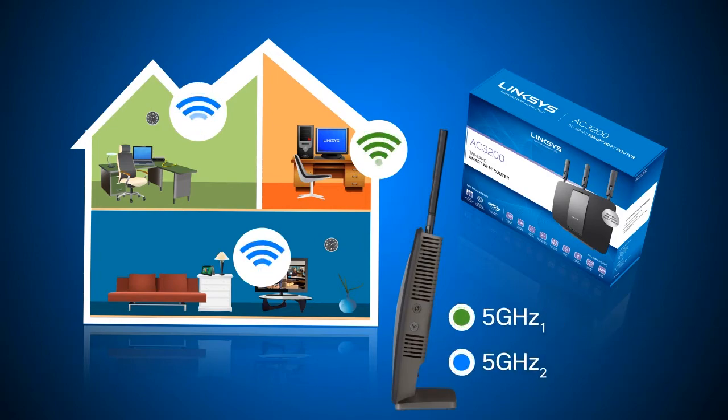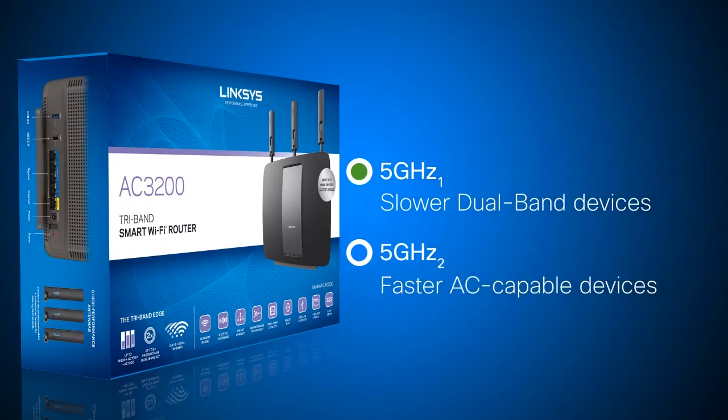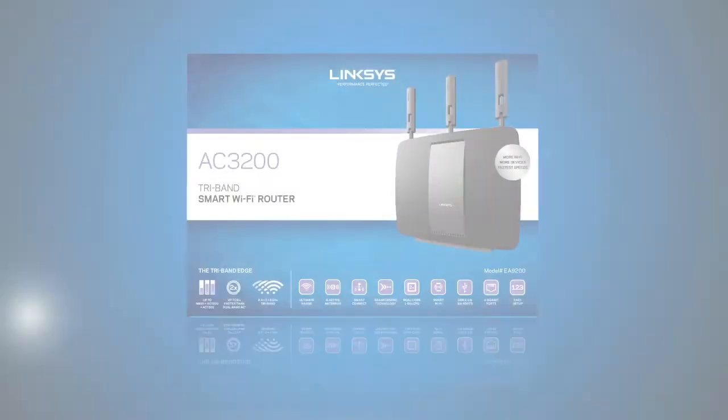It has a smart connect feature that optimizes the performance of your wireless devices by balancing them across multiple Wi-Fi bands. The router is designed for homes with many devices and simultaneous wireless activities.